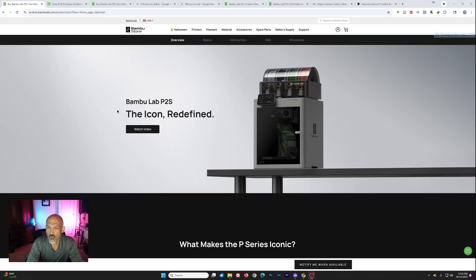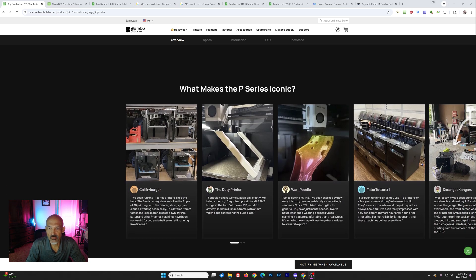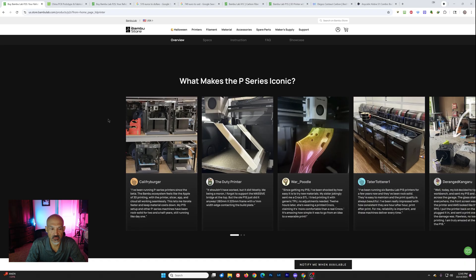So they teased us a week ago about the P2S, and I've only seen one leak, so they were pretty good about keeping things under wraps. They have put a number of things in here — nothing spectacular, I would say. It looks like an amalgamation between the X1 and the old P1S.